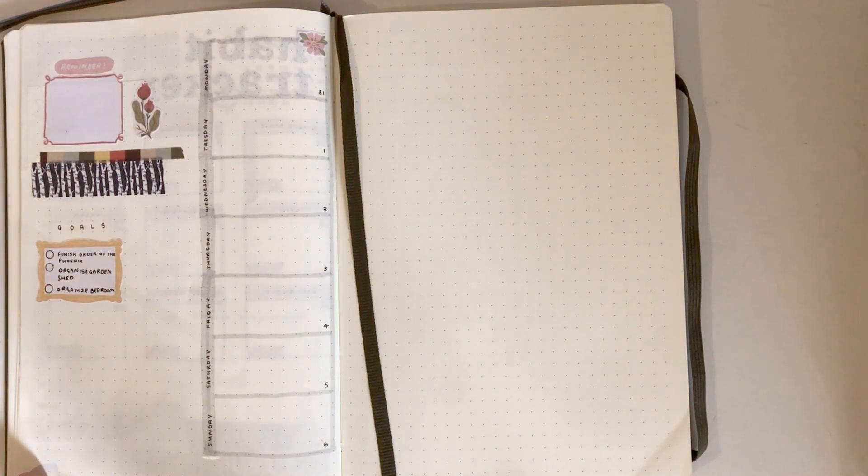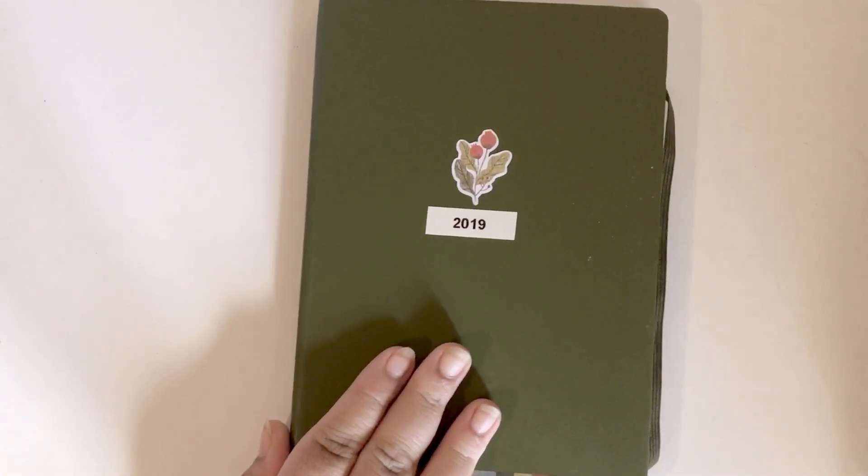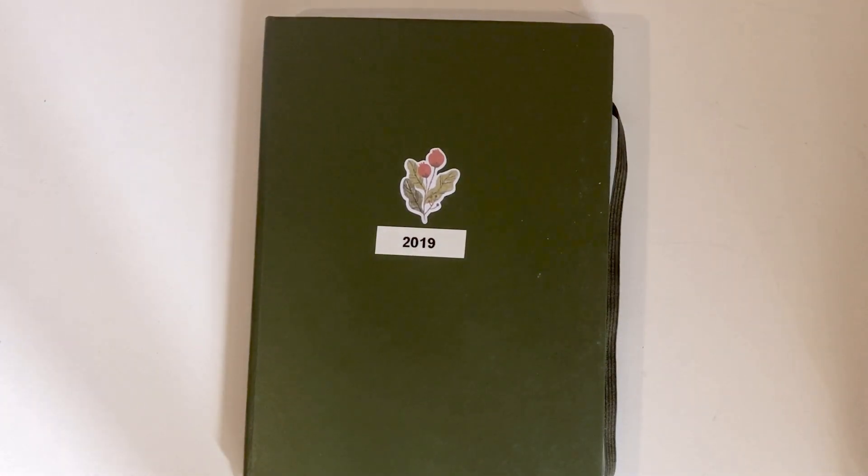That is my journal so far — I hope this helped anyone who needed ideas of what to put in their journal. I think I'm going to keep posting my journal on here because I enjoy making these videos and I hope people like them. I kind of want to do a desk tour next, since my husband and I recently reorganized our office and I'm pretty proud of how it looks. Thank you so much for watching and I will talk to you next time!